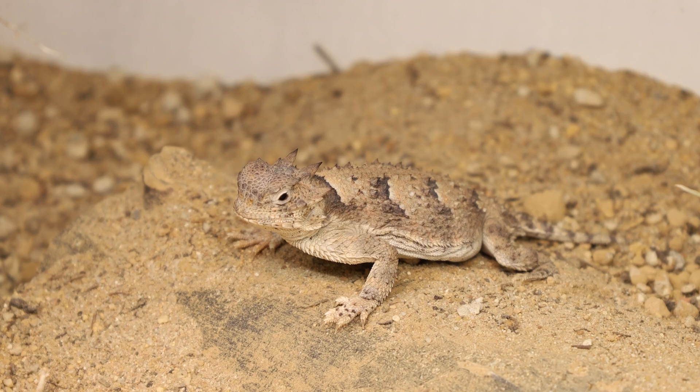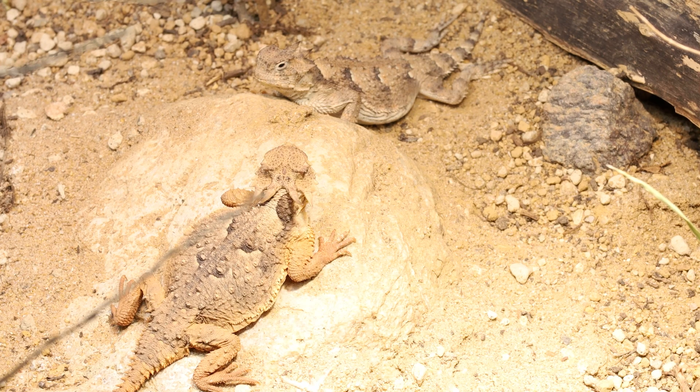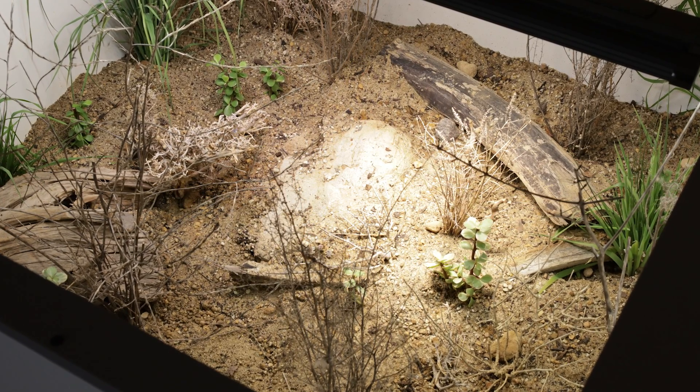Hello and welcome to Dragantas Dragons, your favorite horned lizard channel. In this video I show you how I set up arid enclosures for desert horned lizards.